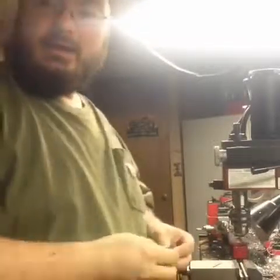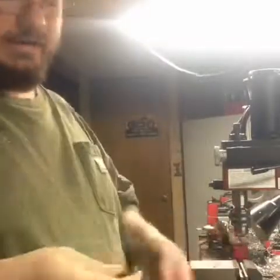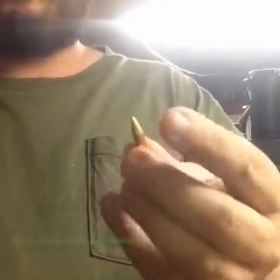Alright, so this is that video you've been asking for - sorry, I totally forgot. Basically what we're wanting to do is make a bullet I've been meaning to make for a while anyway, because it shoots really good out of my Hornet. It's basically a 62-grain pulldown bullet.